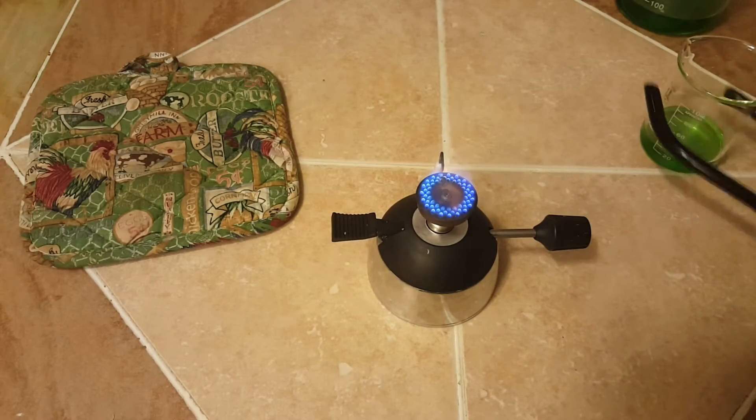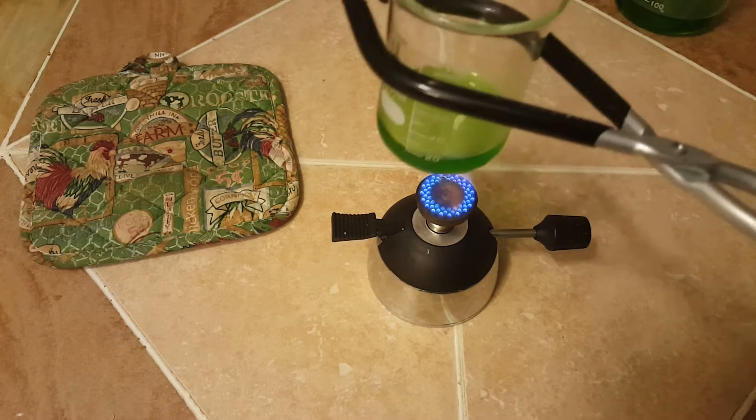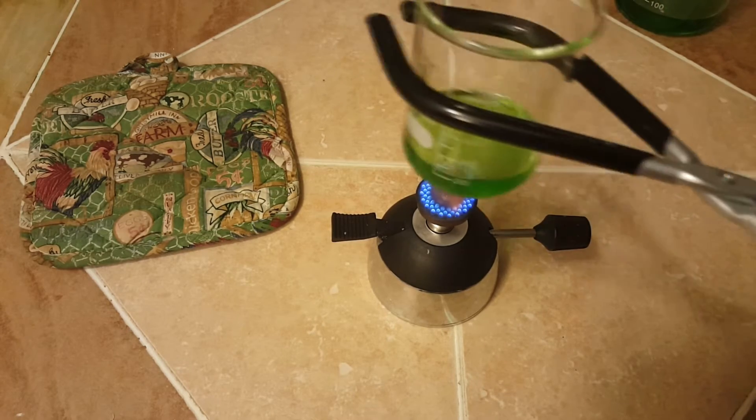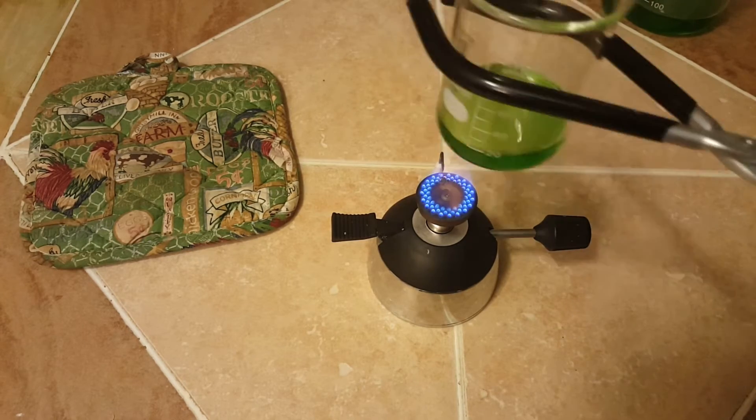For the next step we are going to heat our solution. Remember that you're working with a sulfide solution, meaning it's going to be putting off a lot of gas — really bad smelling stuff. So again, work in a very open, well-ventilated area.